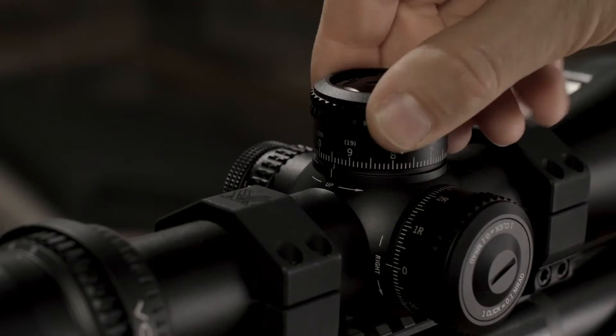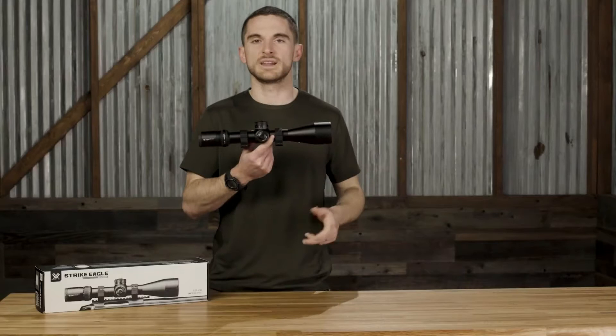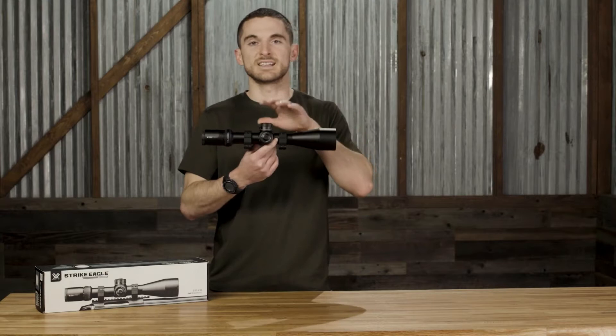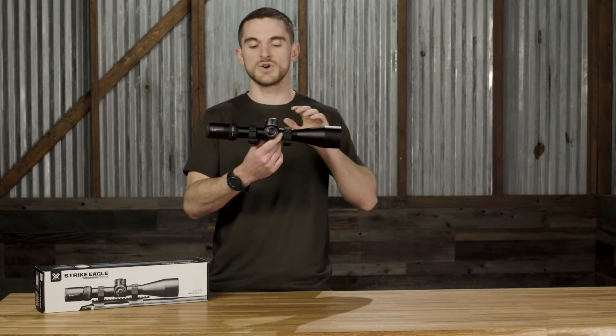This is the RevStop zero system, which is super easy to use and set. It allows you to dial as normal and come back just beyond your zero — it actually offers five clicks beyond your zero, exactly like the LTCH zero system in the Razor Gen 2 and AMG lineup. We've got more information on this zero system in another video linked below, but just know it is included in the Strike Eagle 5-25.